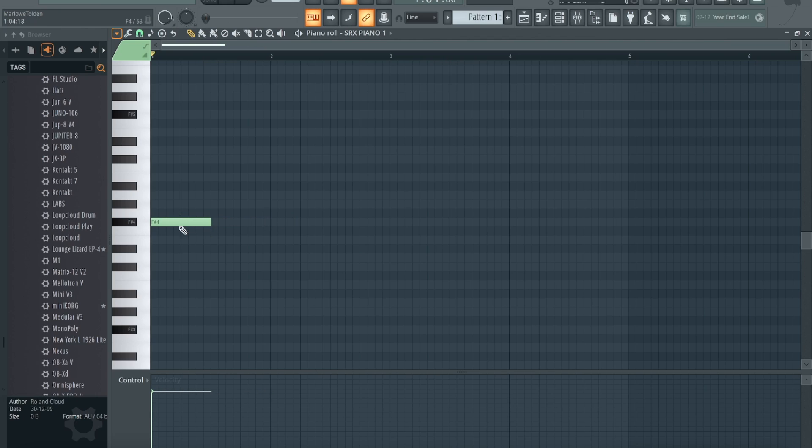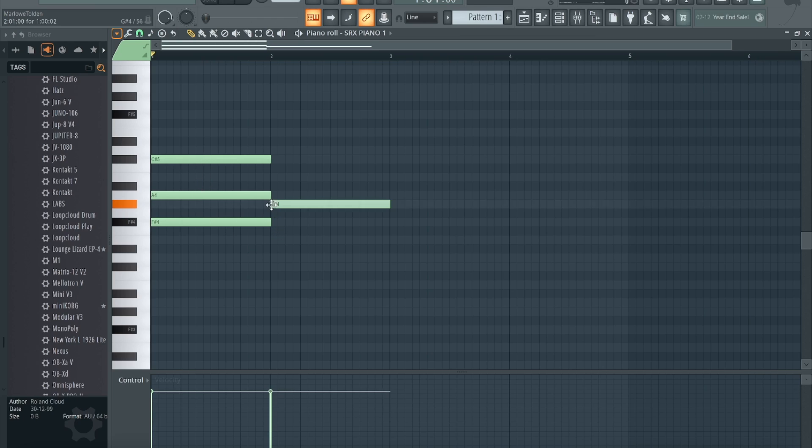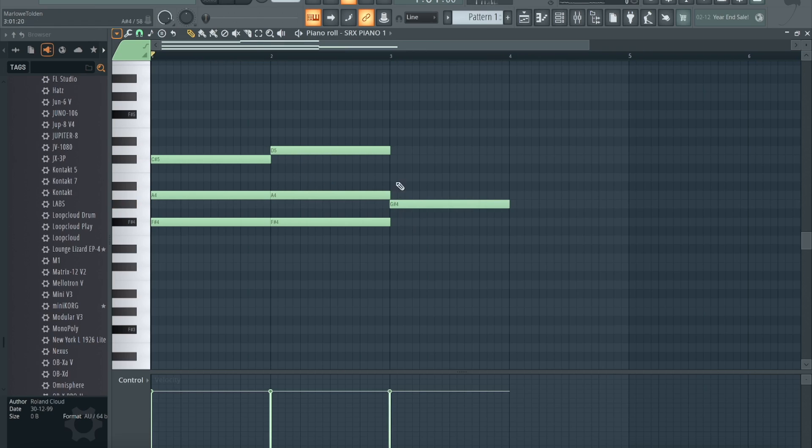Now what you want to do — especially if you're a beginner — start with the root note F sharp. Everything else you want to fill in, make sure it's in one of these highlighted light areas. As long as you keep everything in that light area, you're good. To make a triad, you just skip a note, put a note, skip another note, put a note right there — that's how you create a basic triad chord.